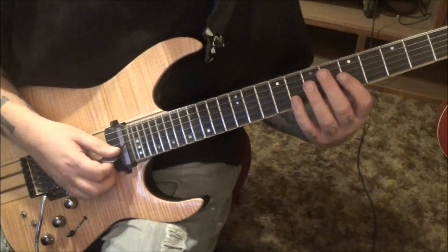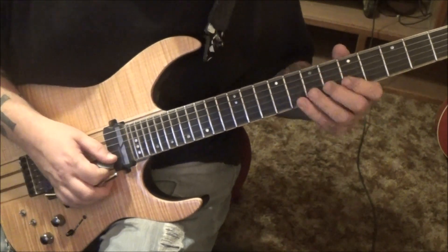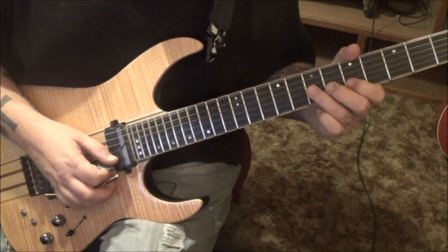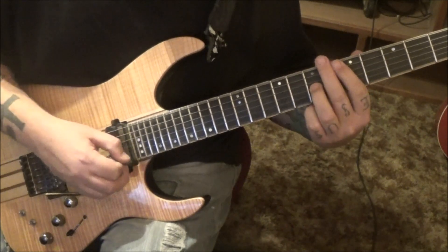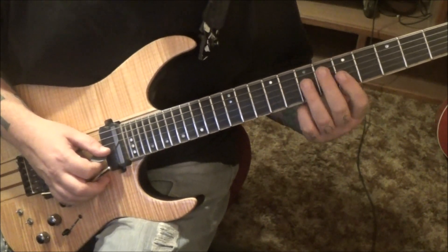So we have 5 and 8 on the G and B strings — whammy vibrato. Then on the B string, pull off from the 6th fret to the 5th fret 2 times. Then go to 7G with whammy vibrato. Then 5 hammer 7 on the G, 5B with manual vibrato.